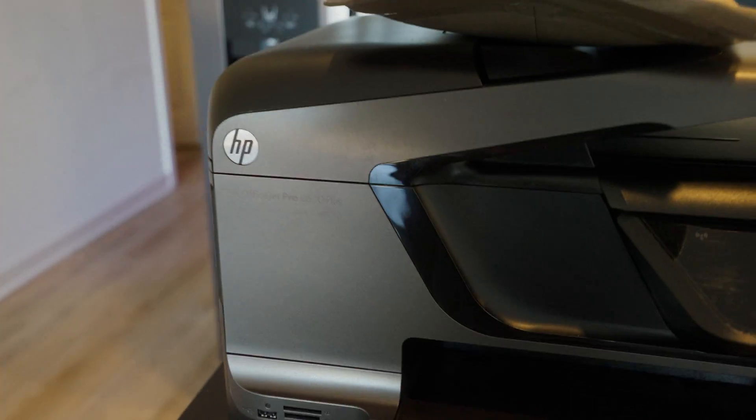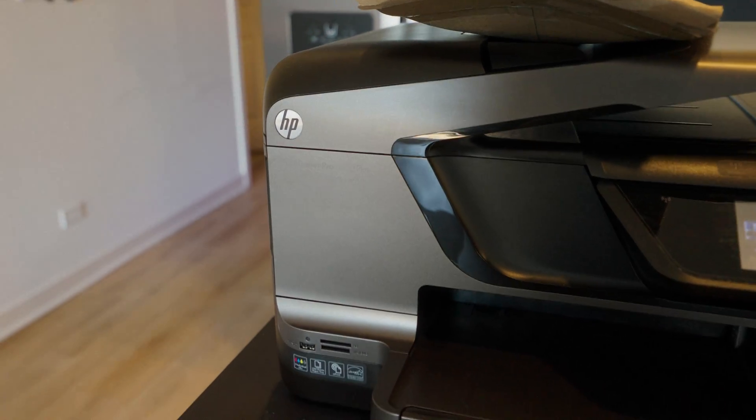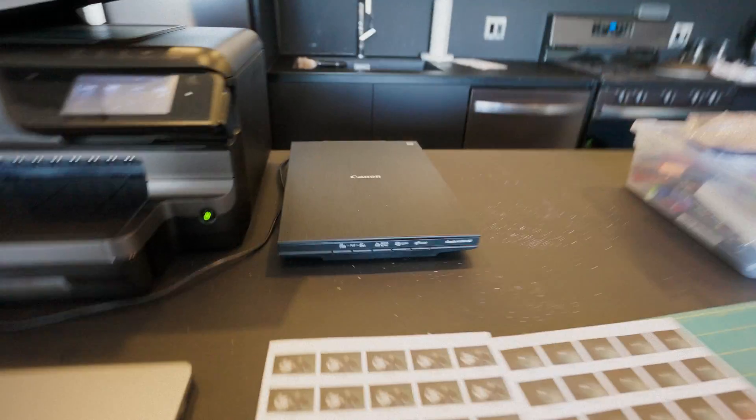The paper is now nice and dry, so it's time to scan over. This is the HP OfficeJet Pro 8600 Plus printer I use, and I use the Canon CanoScan LiDE 400 scanner to scan back over. I'll have both of these linked in the description — they're affiliate links that support the channel. You don't need these exact ones; honestly, this printer has a scanner built in, it's just not as high quality as the CanoScan. You can kind of make it work with whatever you have.